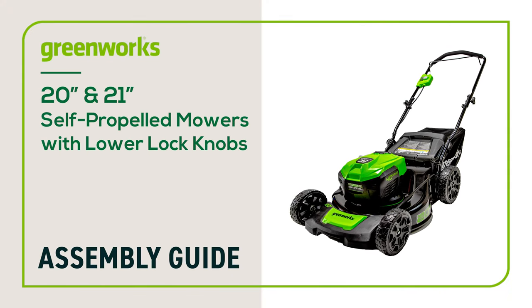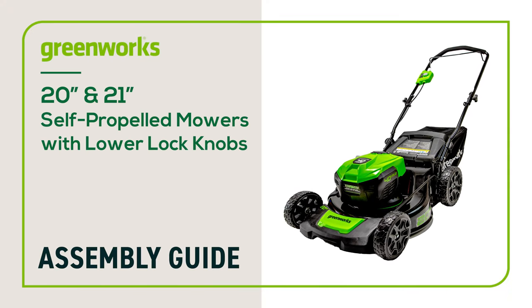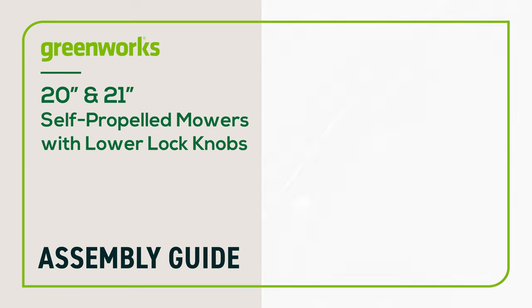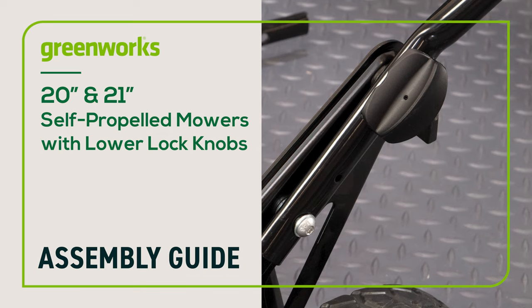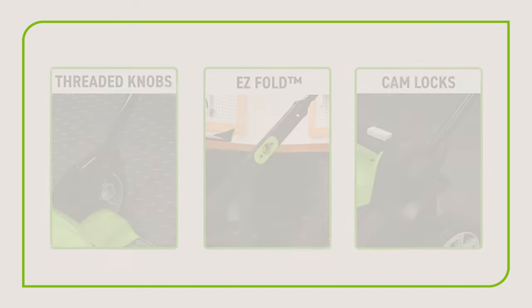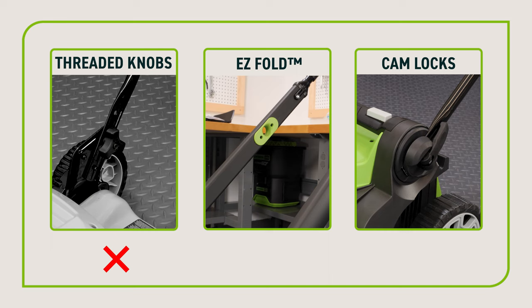In this video, we will show you how to assemble your Greenworks lawnmower. This guide can be followed for all 20-inch and 21-inch Greenworks self-propelled lawnmowers with folding handles and lower lock knobs. Please take a moment to inspect your lawnmower to ensure this video relates to your unit.